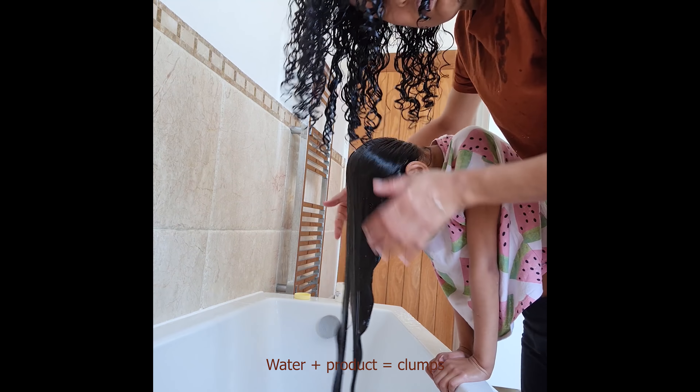I am applying the leave-in first. From the back side, don't bring your hair from above because once you flip it over, it will not look good after drying. So from the back, bring it from the side.